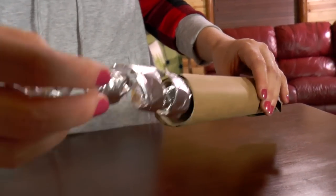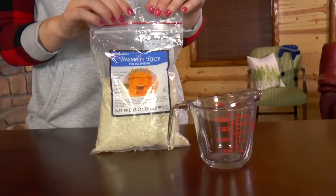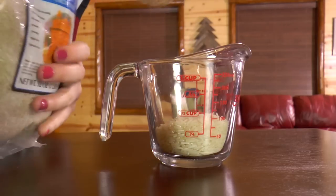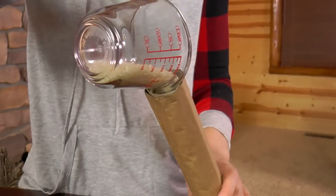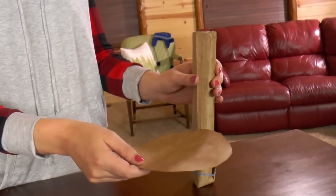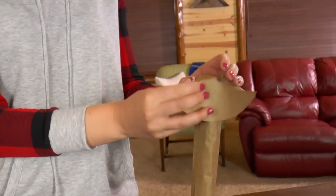Now remember that aluminum foil? Let's put it inside. Let's measure out one third cup of rice for our rain stick. Pour the rice into the rain stick — and try not to spill it all over the table like I just did! Take the second circle and attach it to the other end and secure it with the rubber band just like you did before.